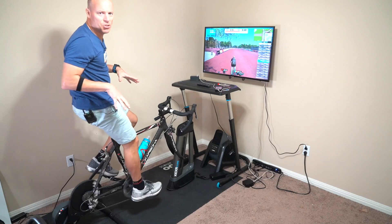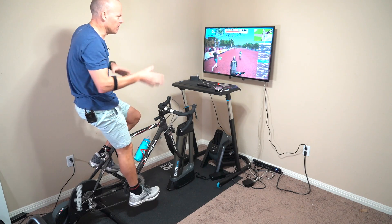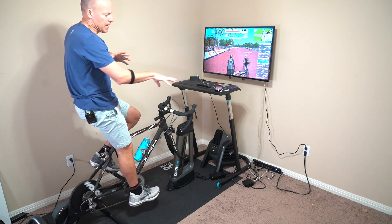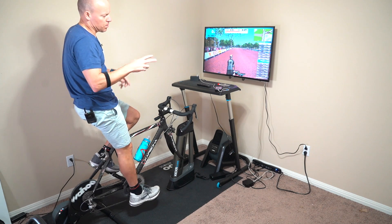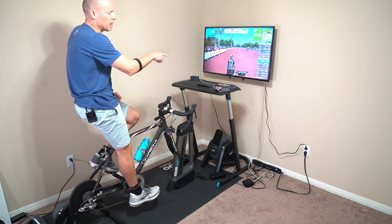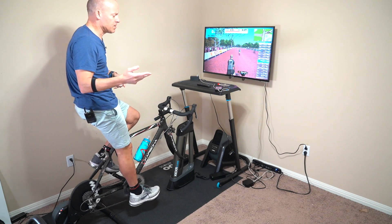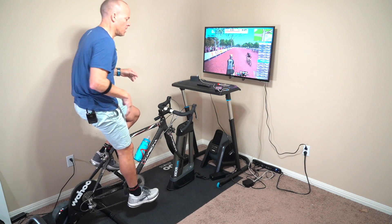That's how you do it. I spent a few days trying to figure this all out — it was because of the Apple TV and its two available slots not allowing you to connect three devices. That was the issue, and you have to go through this process to get everything set up.